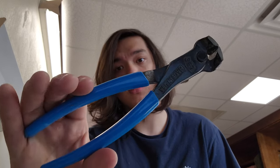Hey guys RailroadwoodSniper here again with another tool review. Today we'll be going over these Channel Lock pliers, number 357.